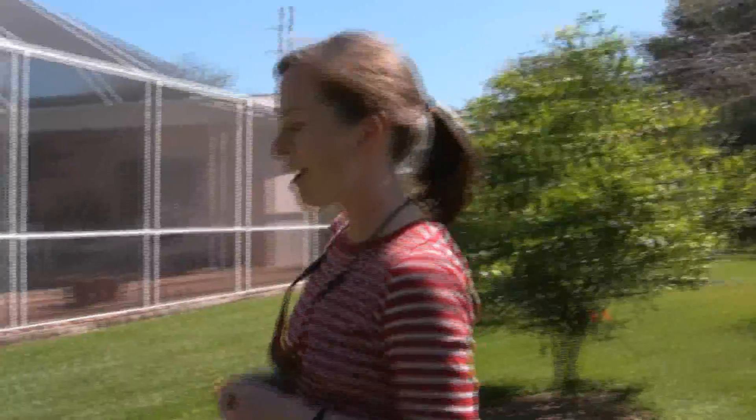Hi, this is Mary McCrady with the Urban Conservation Unit. We just got done doing an irrigation assessment at a home here in Miami-Dade County. What we saw was actually typical of most irrigation systems we see. About 79% of the homes we see have indexing valves.